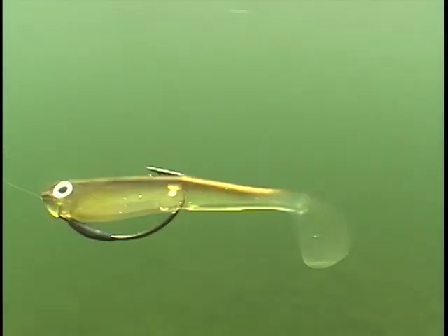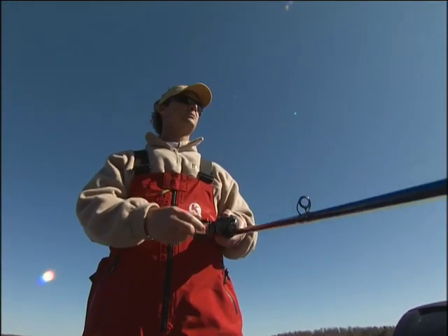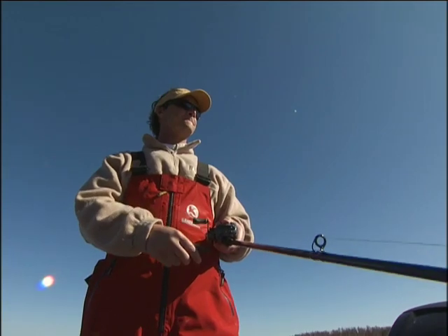He's got a tournament that he's fishing here not too long from now, and he says you gotta show me how to fish these things. I know I got a shot at a big fish with him. So I'm gonna share with him some of the things I learned over the last few years, spending a lot of time in Southern California, where swim baiting is a big, big deal.